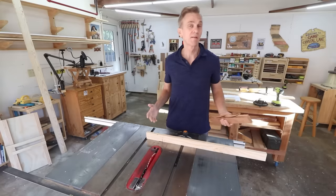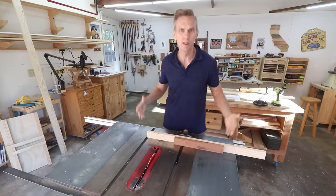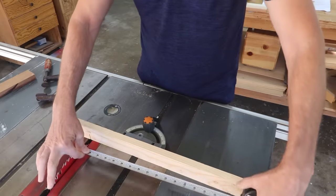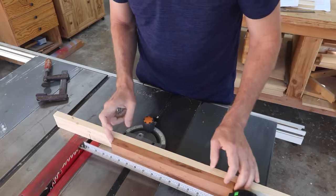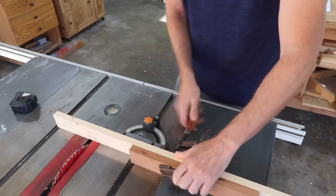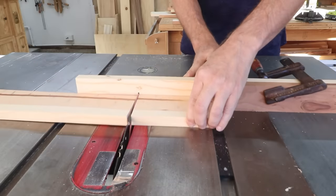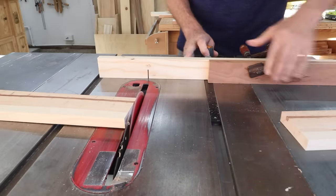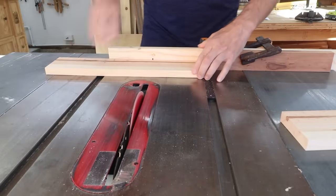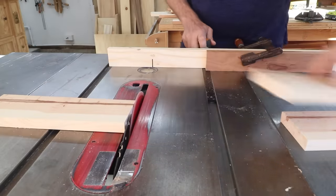Another big advantage to using an auxiliary fence is that you can attach stop blocks to it for making repeated cuts. All you've got to do is clamp a scrap of wood at whatever distance from the blade you need. One thing to note: since the stop block can potentially trap the board, it's good practice to remove the workpiece after it's past the blade, rather than try to slide it back.